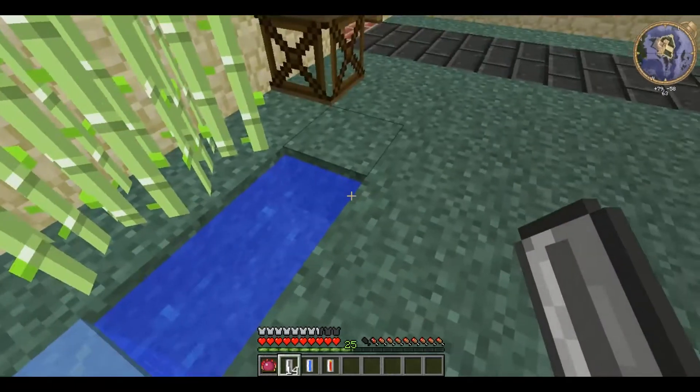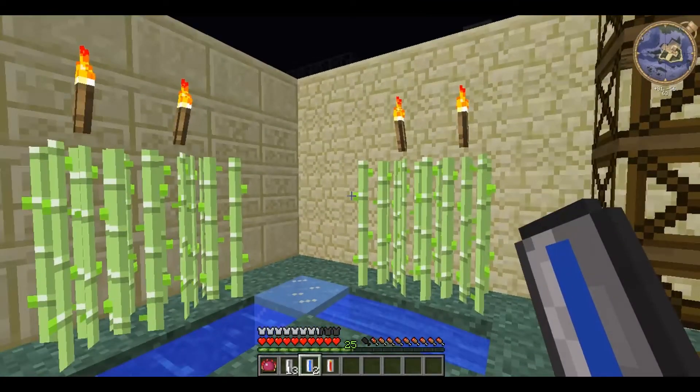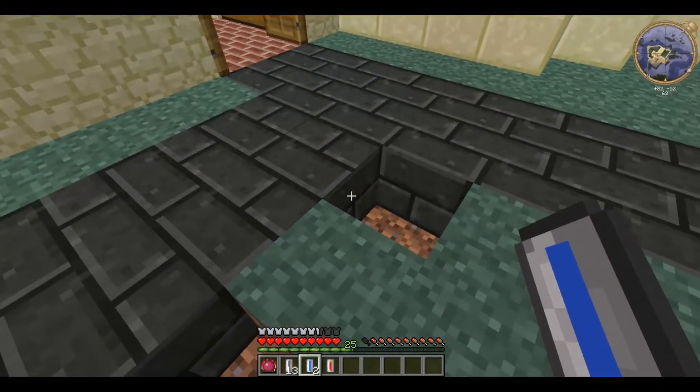The way they are better than buckets is they can stack up to 64, so you don't need to fill up your inventory with water buckets. However, you cannot get the water back out of them.